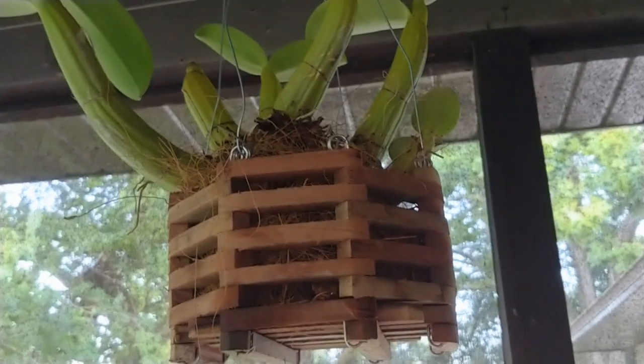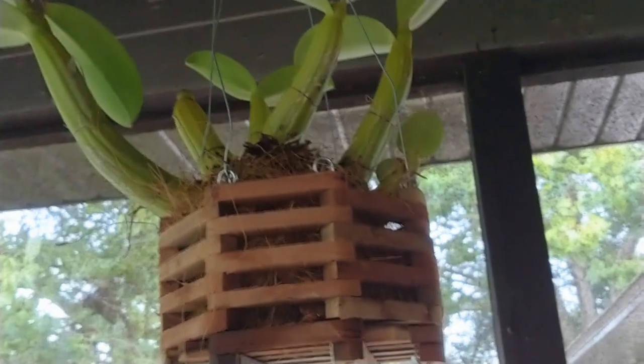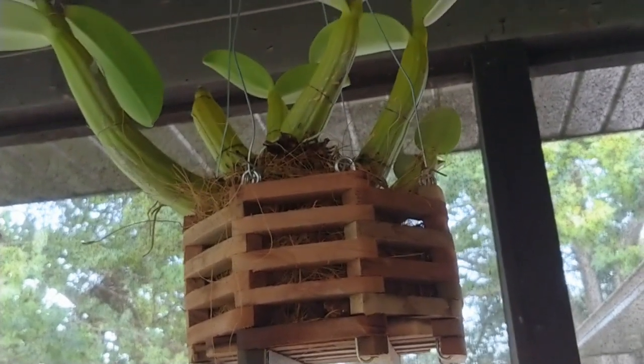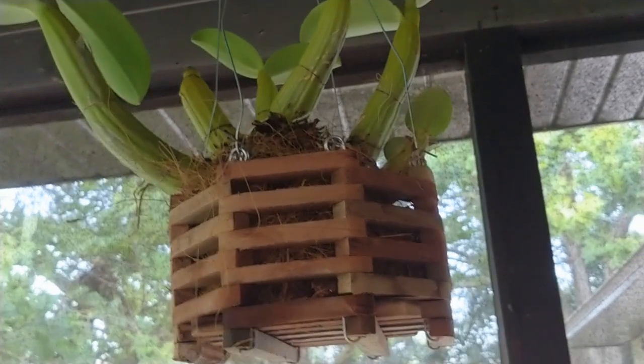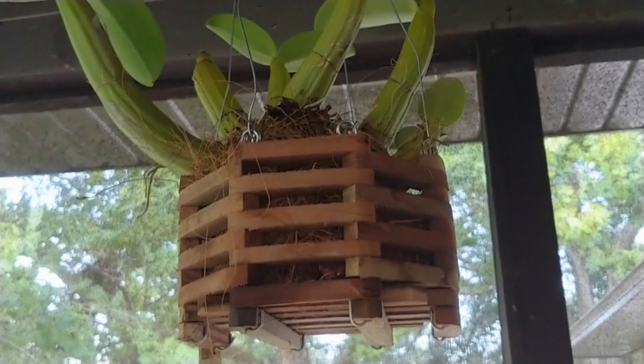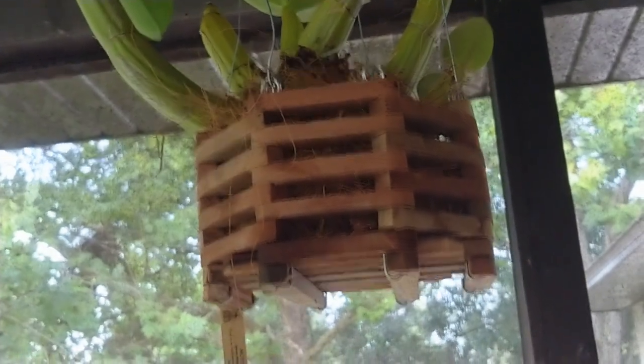Hey everybody, Denise here from Densy's Orchids in beautiful Montburg, Florida. Someone had asked me about repotting orchids. I'm not going to do a repot video — I'm not set up to do it — but I'll start out by showing you what I plant my orchids in.